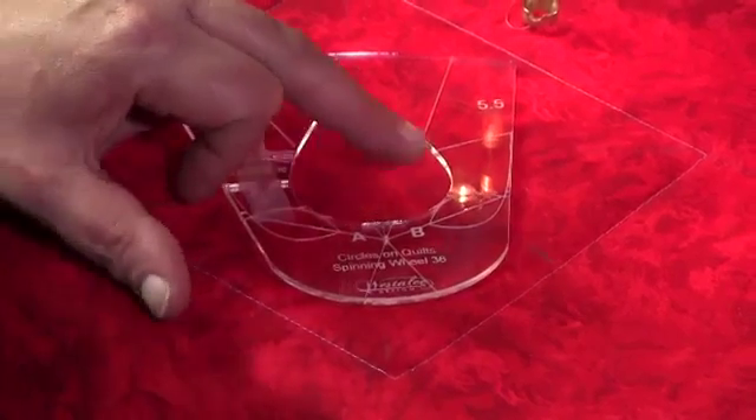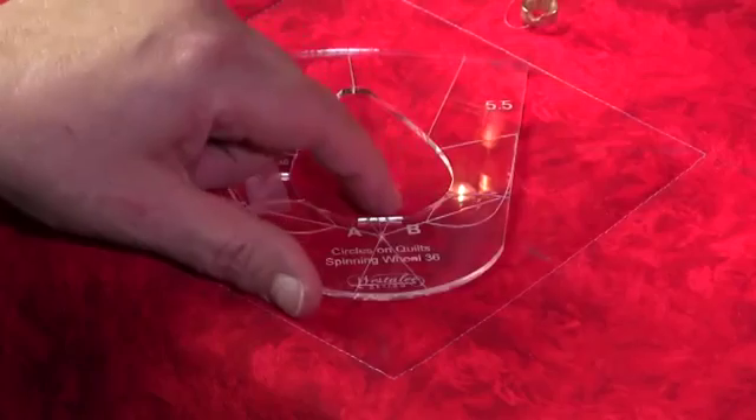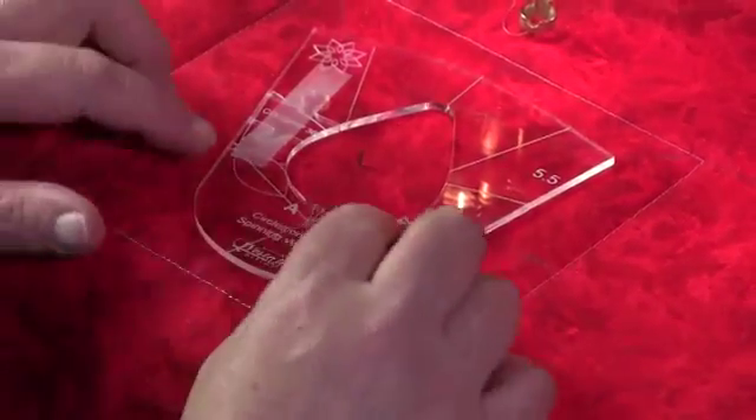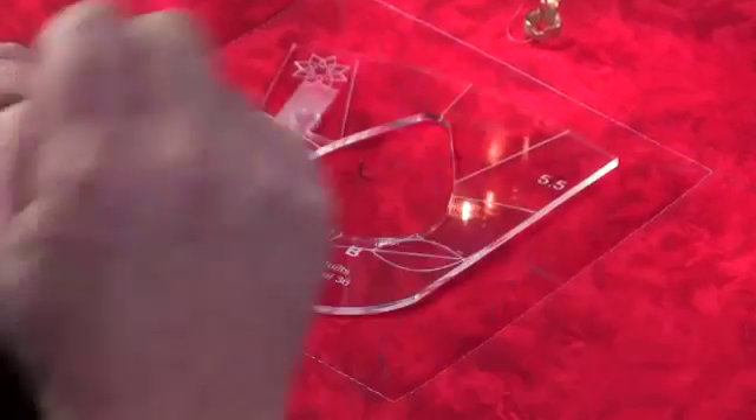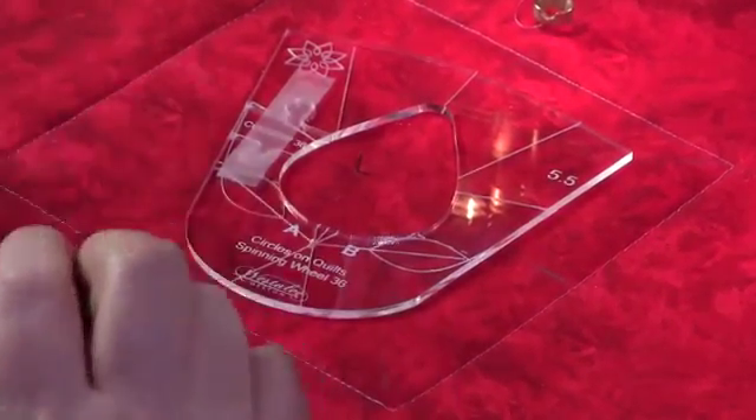On this template we have A and B marked. We're going to start sewing at A, work our way around and stop at B, and then we're going to rotate the template. The template has lines marked on it and this is to help you to align so that you know you get back to the beginning.